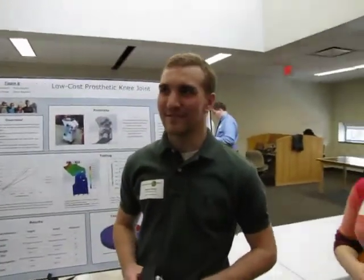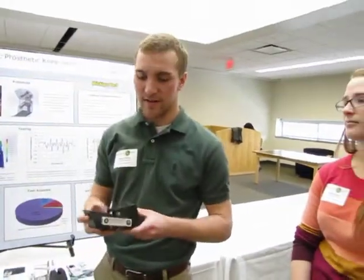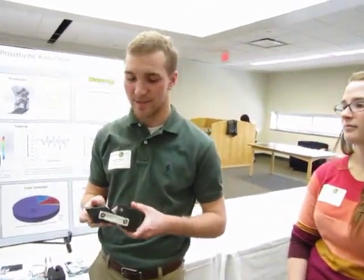I'm Bobby — I'm in the Biomed department, but this is a mechanical project. Last year's knee, which this is an improvement off of, was really bulky — about twice this size — and it didn't bend with as much flexion as our customer would like. We worked with the hospital in India and they said it was too expensive, too bulky, and people didn't like it over there.